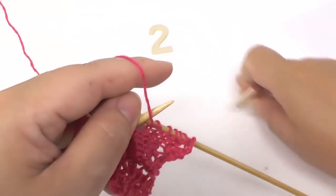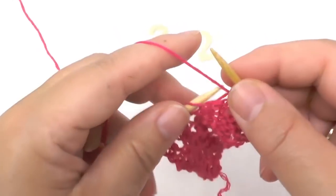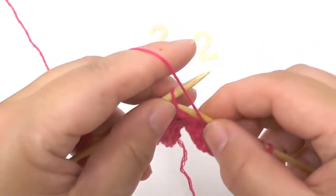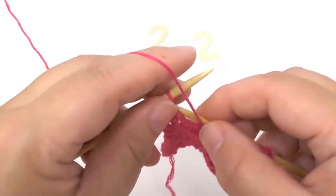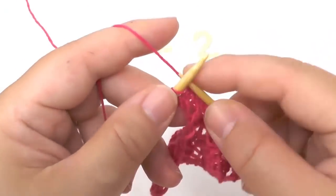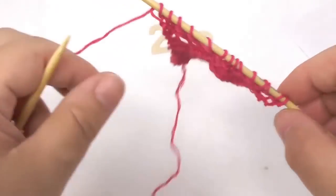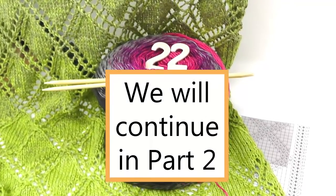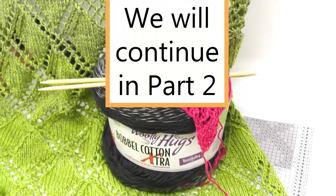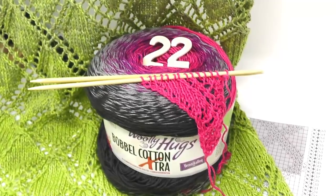And with that you have the twenty-second row, and how to continue after this row is what I'm going to show you in part two of this tutorial. In part two I won't show you the wrong side rows anymore — only the right side rows with the pattern. Alright, see you again in part two!